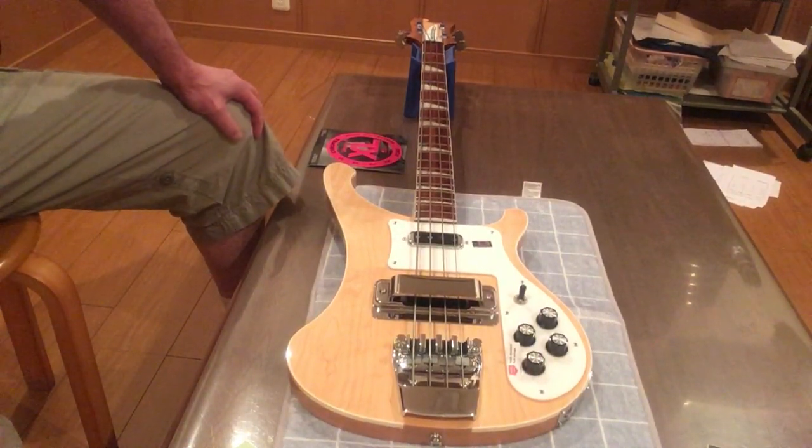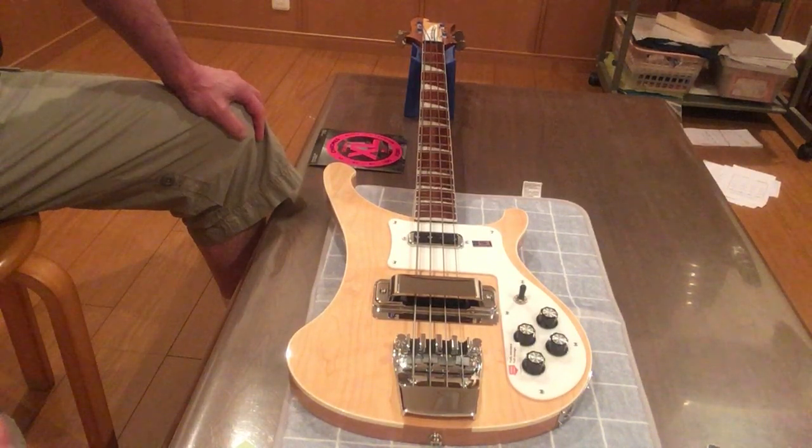Like the great Yogi Berra once said, you can observe a lot by watching. So apparently there are rules, regulations, guidelines, and strict laws for owning and playing a Rickenbacker bass.